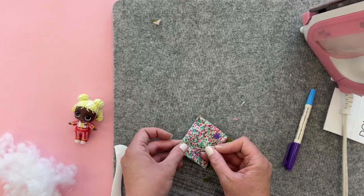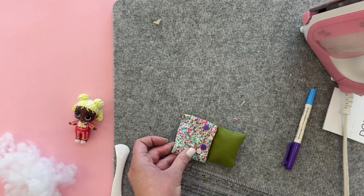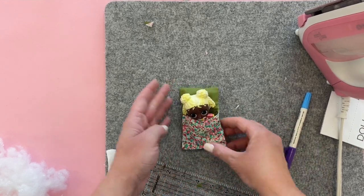Go ahead and sew from here all the way around to here. Now your sleeping bag is done and you can put your little LOL in there — she's all ready for her sleepover!